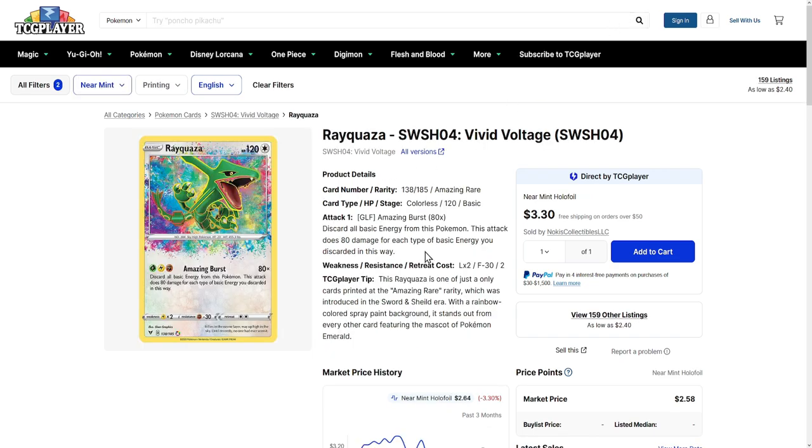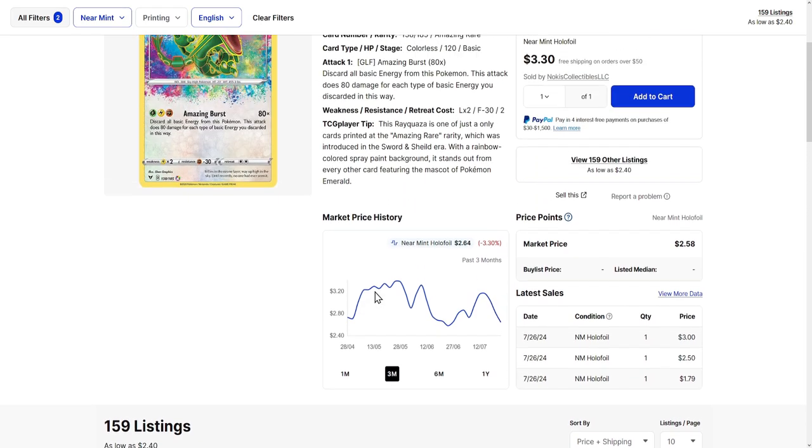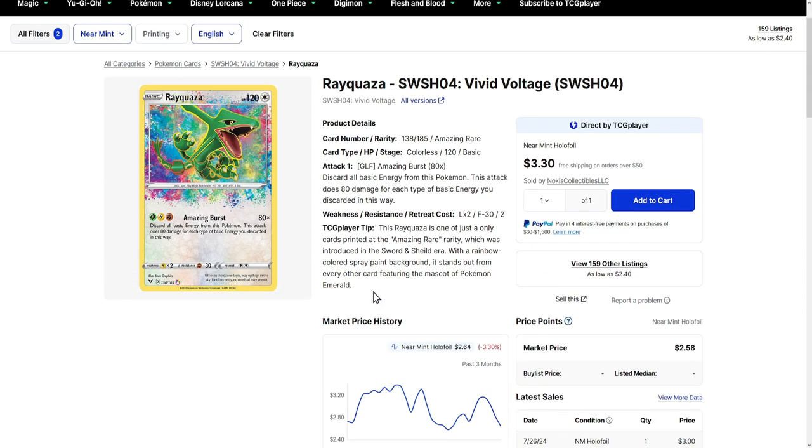Last but not least, I only have one card right here, although the same applies to all the amazing rares. The Rayquaza is just for demonstration, if you will. Because the amazing rares are still super, super cheap, but they are so unique — like nothing that ever was before — and they look really cool. The Rayquaza is available for around $2.40. Last time I checked, that was the most expensive one, although I might be wrong by now. Anyways, all the amazing rares are pretty cool — it's not just the Rayquaza, all of them are pretty nice.